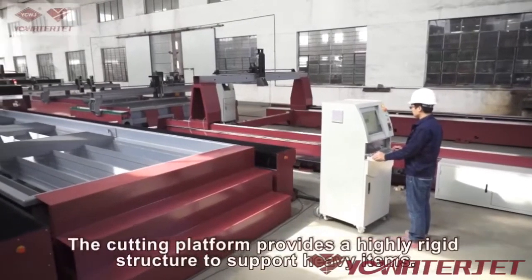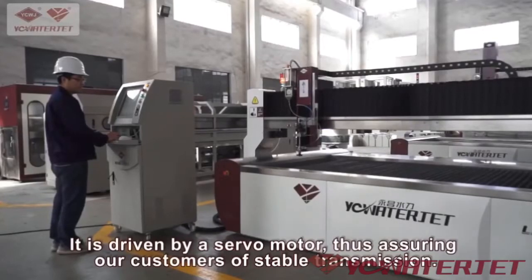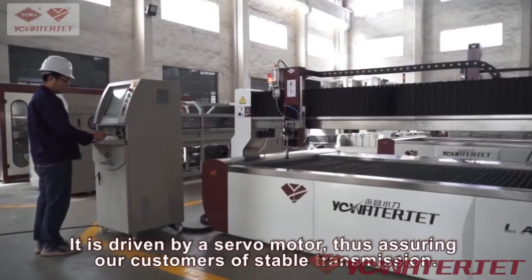The cutting platform provides a highly rigid structure to support heavy items. It is driven by a servo motor, thus assuring our customers of stable transmission.